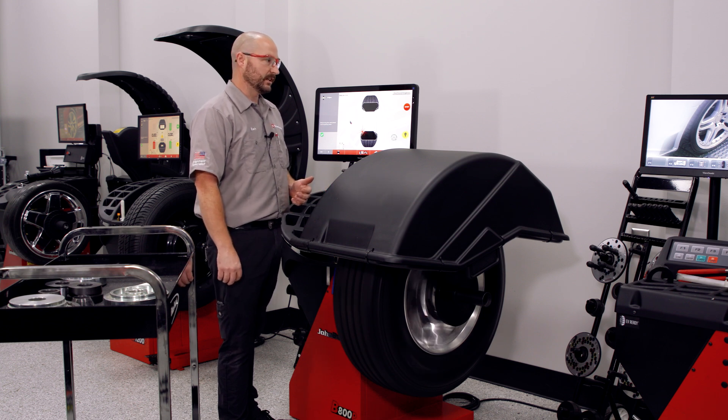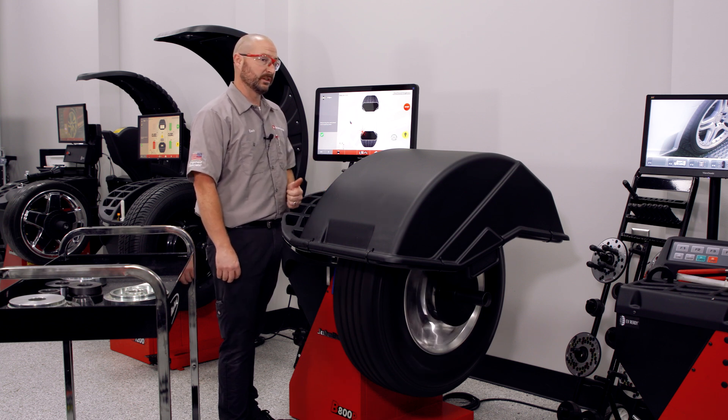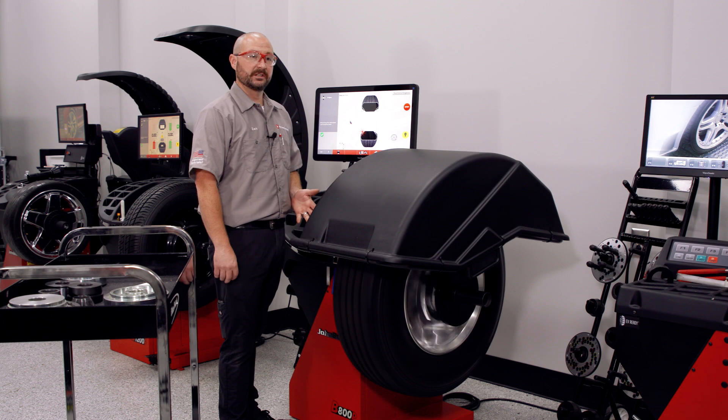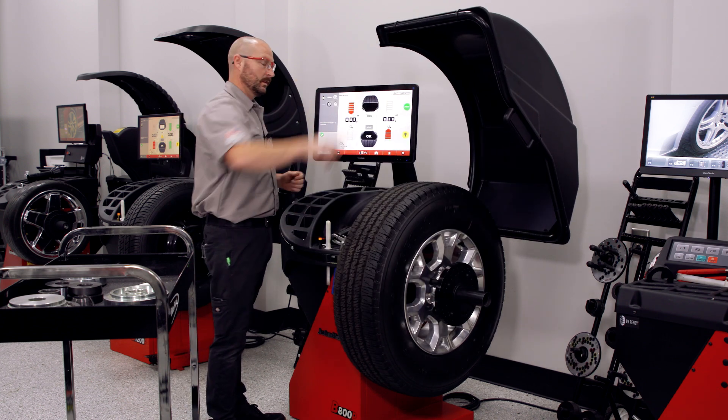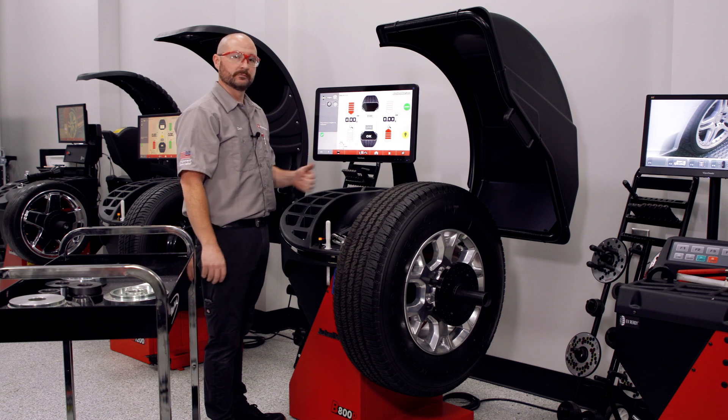We've taken that 30 thousandths of air back out and coupled it just like we did in the beginning. In theory, it's balanced - let's see what we get. Zeroes again. We're good.